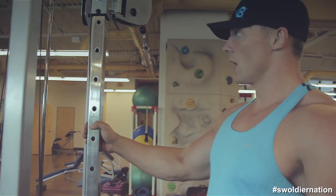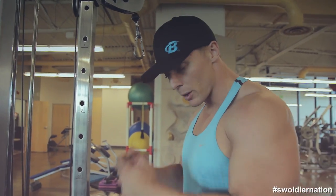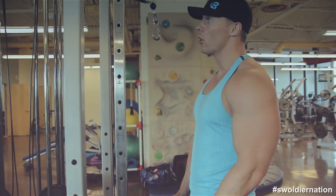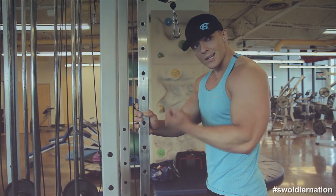Next up, I always like to do some form of cable extension. It can be a rope, a straight bar, a reverse straight bar, or like I'm going to do today — a single attachment reverse cable extension.